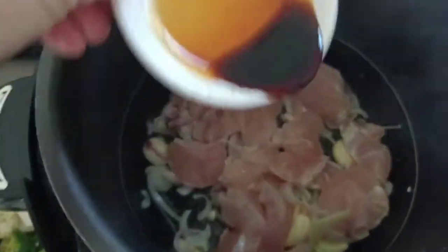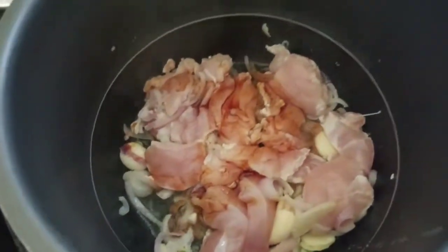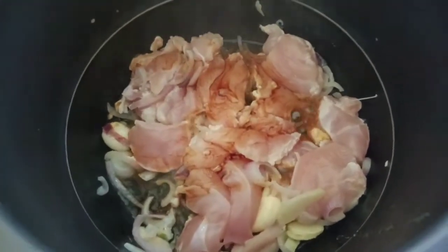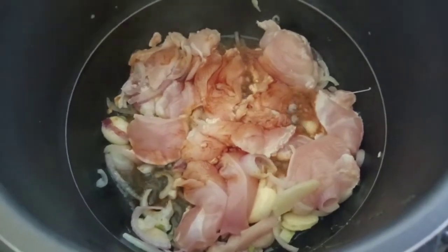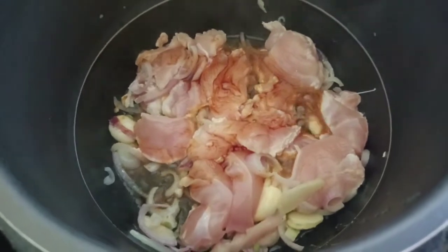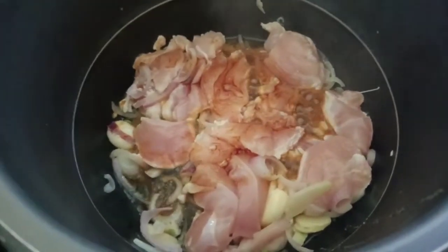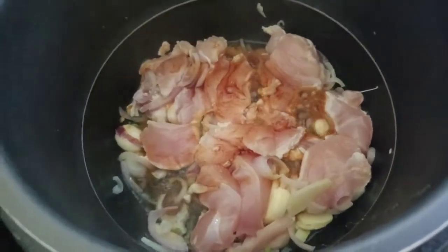I'm going to add all the slices. Leave and simmer for a while, but don't cover — leave it open. I can't use the cover because it works without it. Leave and simmer for a while and don't cover.